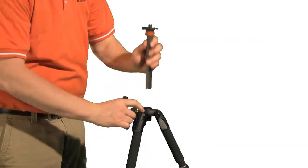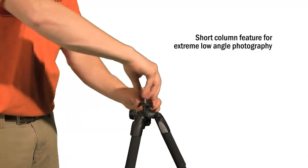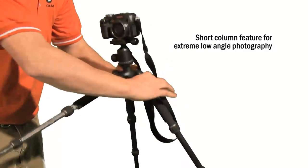One of the greatest features of the Alta Plus is the short column. The detachable accessory hook column is also a short column, making it great for extreme low angle photography.